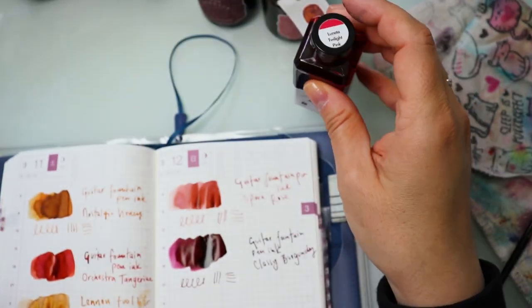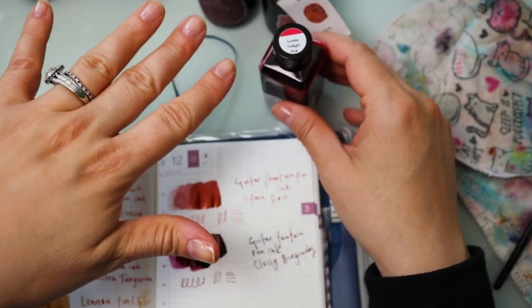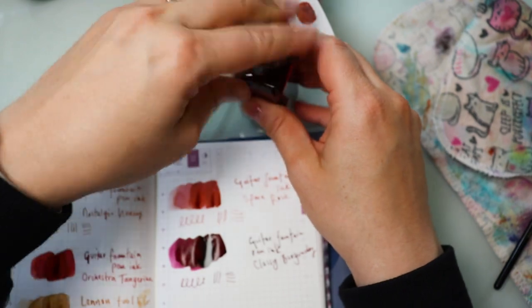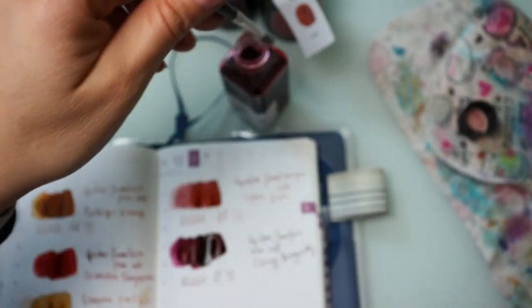And then the last one, which is very fantastic for the summer, this is from Troublemaker — this is Lunetta Twilight Pink. You'll see in a second as to why.